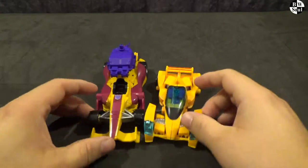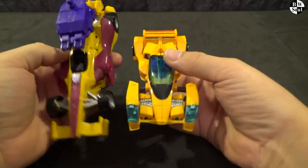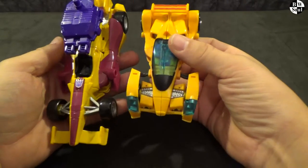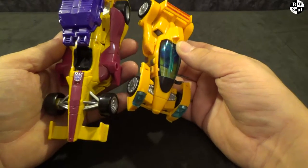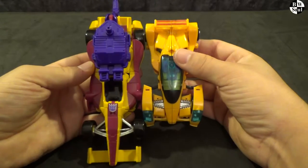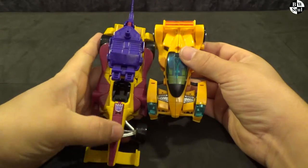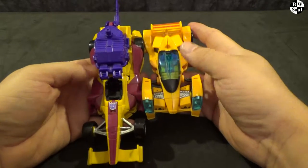And now it is time for size comparison. Hasbro's Dragstrip is a deluxe size. Fan's Project is somewhere between a scout and a deluxe — a very odd size. As you can see, the Formula One stretches out, even though all of this just becomes backpack. So the main robot body, there's the same amount here.